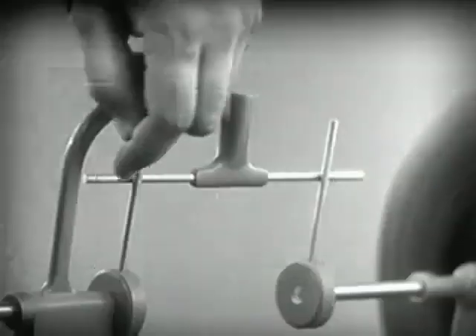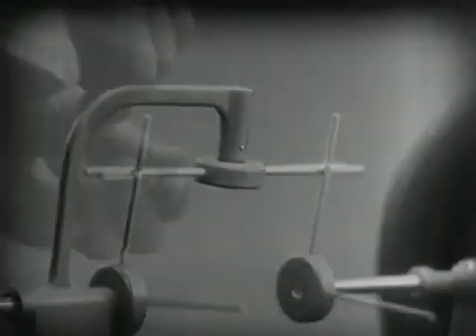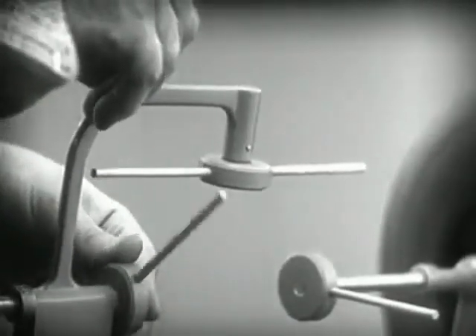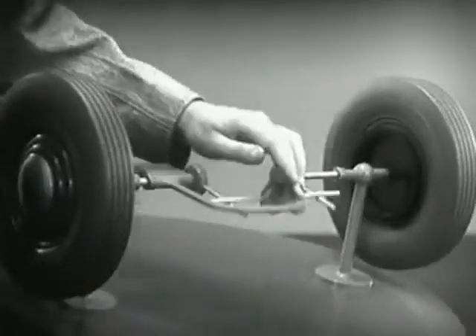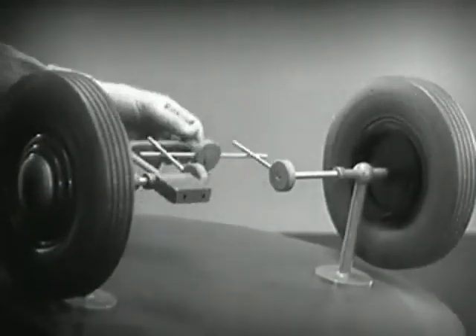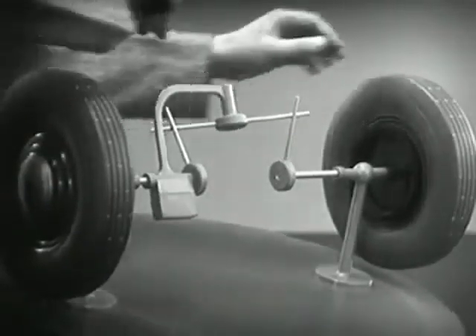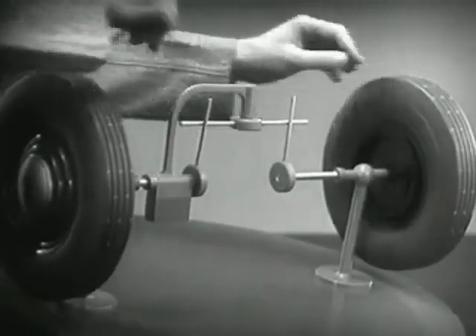Let's put this bar on a pivot so that it can swing in either direction. Now the bar can still turn both wheels at the same speed, and because it pivots it lets one wheel turn even when the other is stopped.